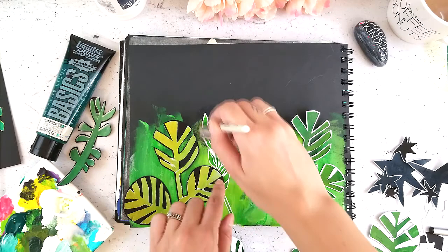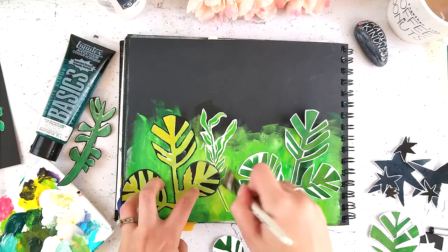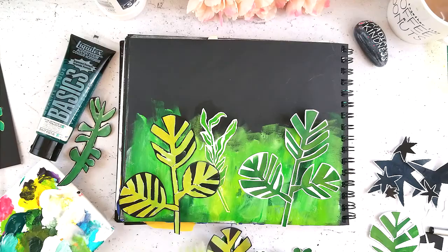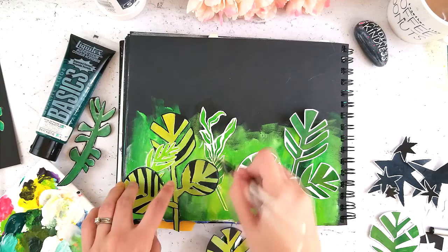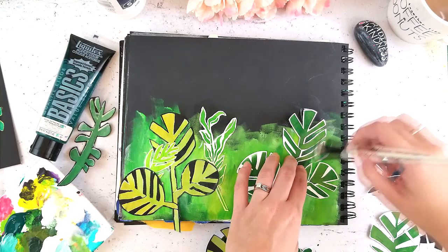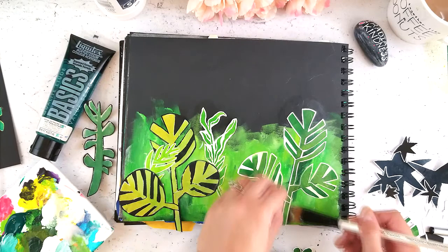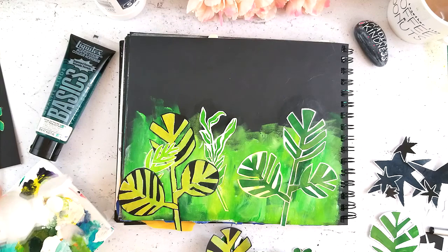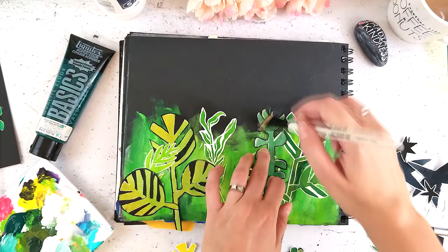I'll be really honest — the next however many minutes of this video is just an endless video of me gluing down leaves onto this page. This isn't really what I'd call a super technical page — there isn't a ton of layers or a ton of different techniques in it. But sometimes the best pages are ones where you go in with a single method, just do it, and it comes out really bold and striking. I like high contrast and bold, so this page, even though it's simpler compared to a lot of my other work, I still find it really satisfying.